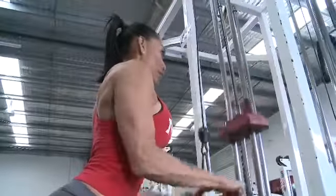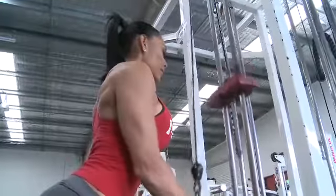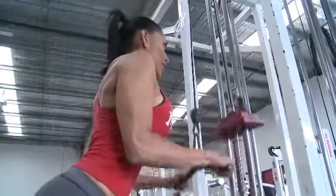The tricep push down is a great exercise and you'll find that you can probably do a few more reps, since the triceps can take a bit more load and hammering through. So if you're trying to tighten up and tone through the back of your arms, this is a great one.